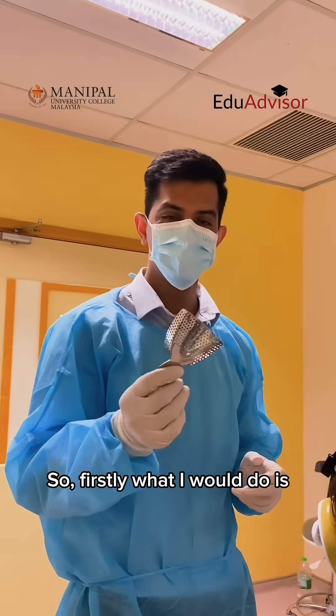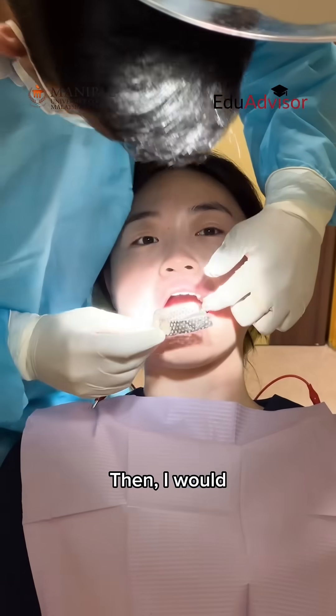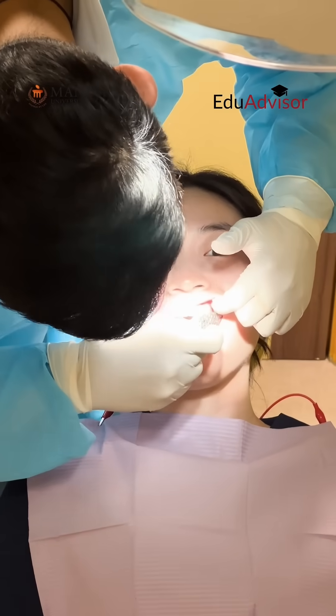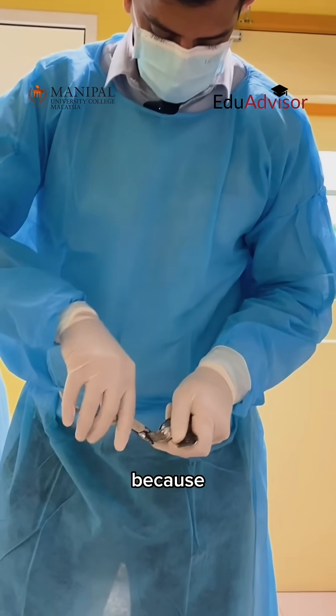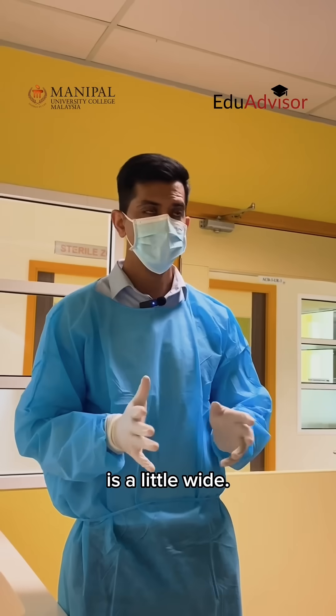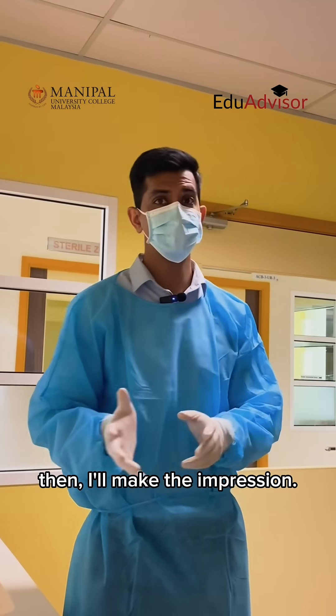So firstly what I would do is I would select a tray, then I would check it in the patient's mouth. I just need the plier to open up the tray because her arch is a little wide. Once it's all fine then I'll make the impression.